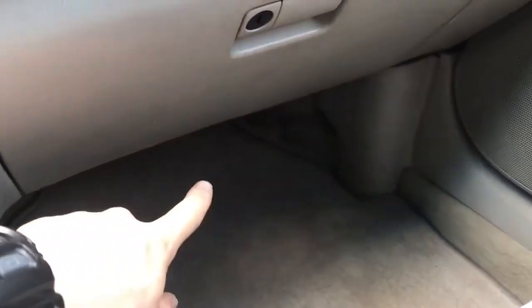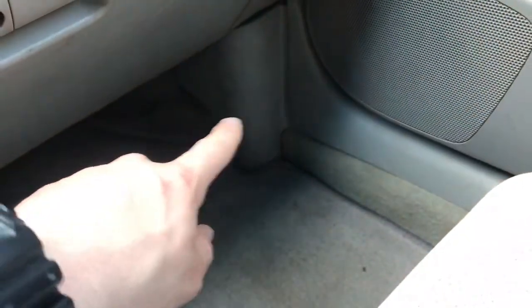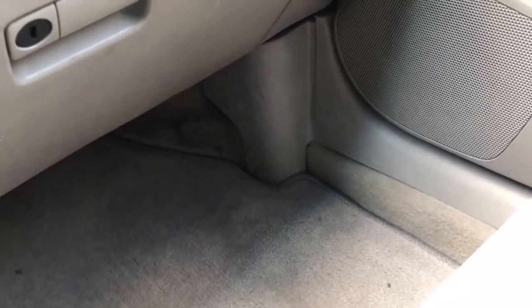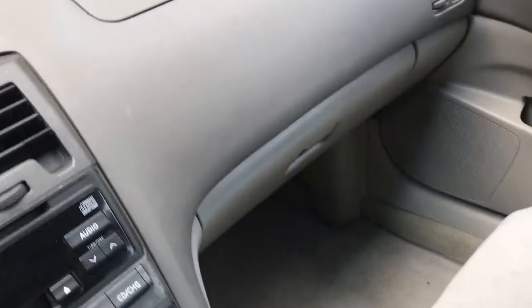I really hope this video was helpful for any of y'all with fifth gen Maximas — it's nice to have video confirmation of the issue. Right down there by the passenger floorboard, that slanting area, is where all the water was. The black piece of plastic is right underneath there. You're going to have to take up the carpet — there's a little side trim piece right there you just pop off. You can't mess it up if you're careful.